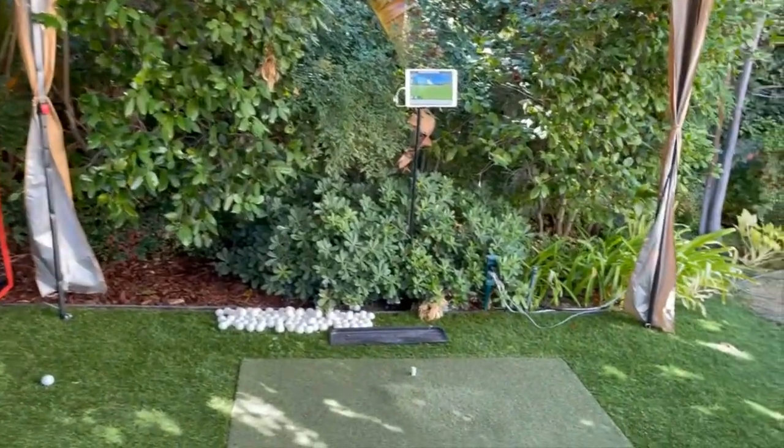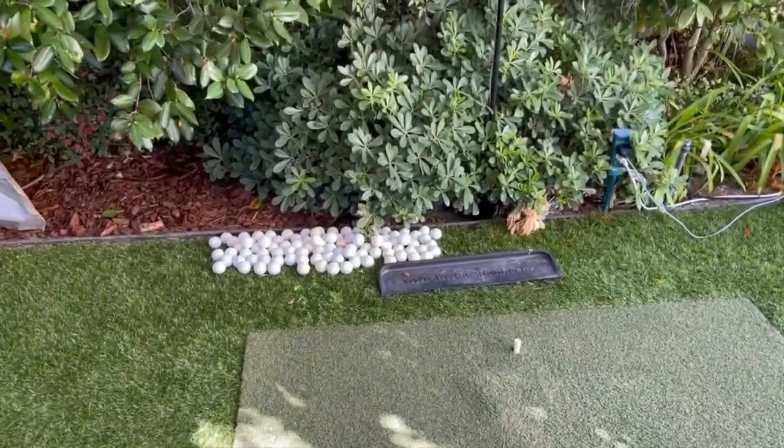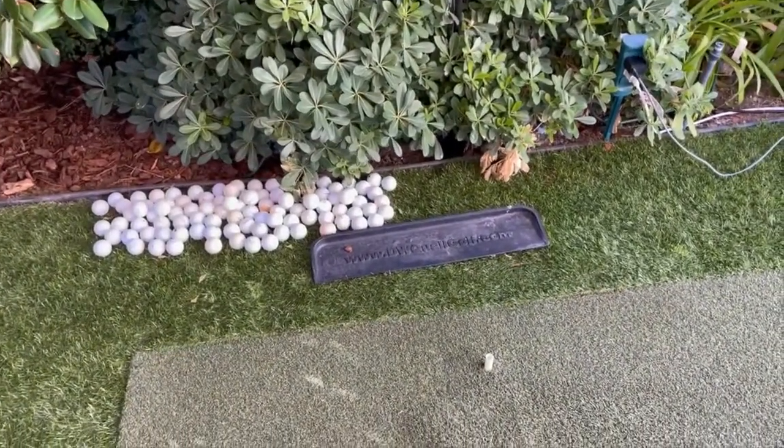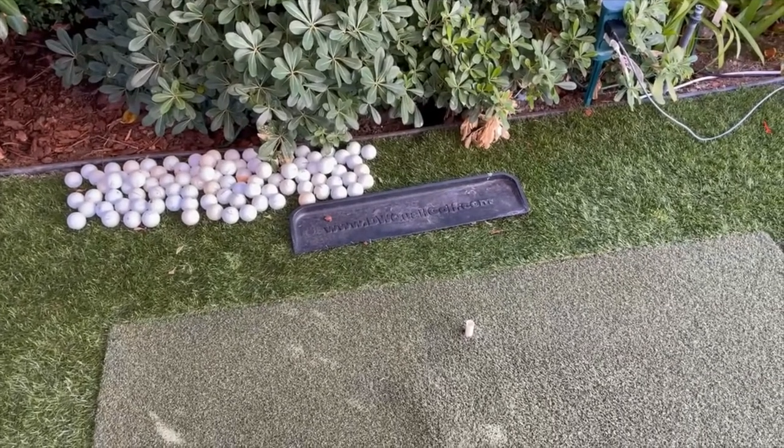What I've also done — there weren't many trays that were comfortable to use — so I actually took a regular ball tray and cut the bottom base of it so I can lower it to the height of the mat.